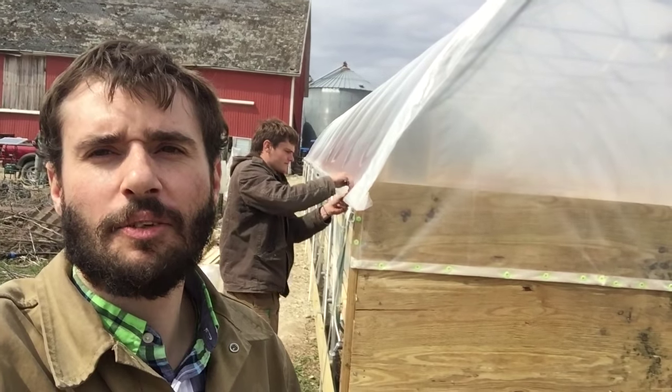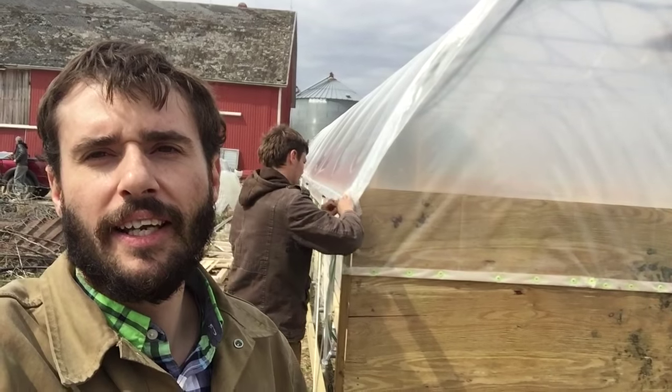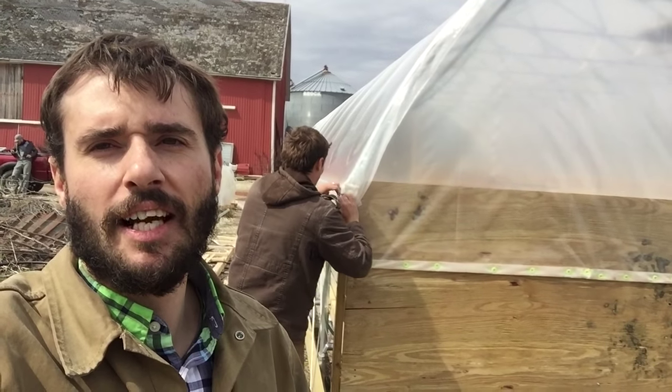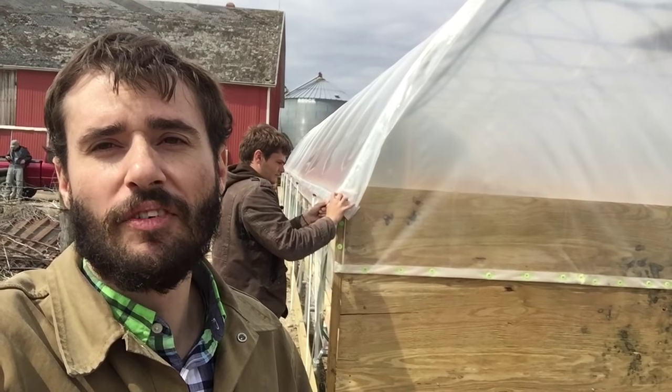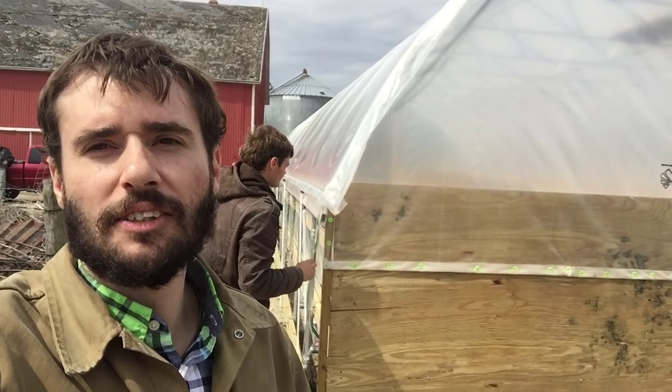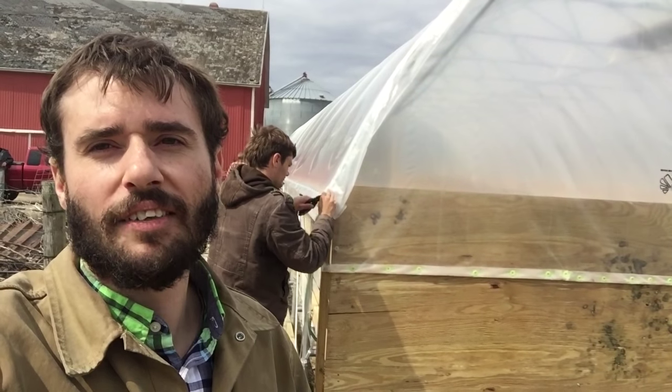Hey everyone, it's Blaine with Seven Sons. We're out here building a brand new mobile hoop coop and it's kind of a race against time because we have a thousand new laying hens that are going to be ready to move into this hoop house Tuesday of next week, so we only have a few more days left.